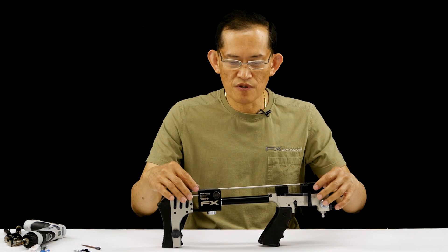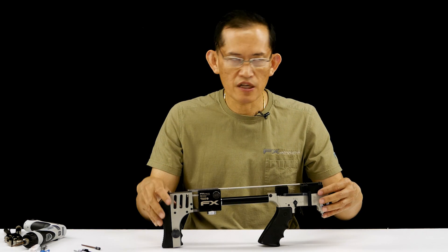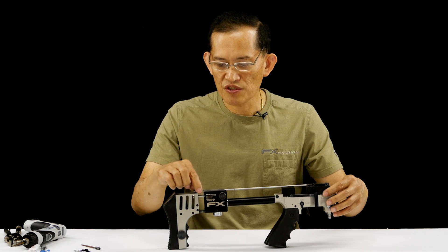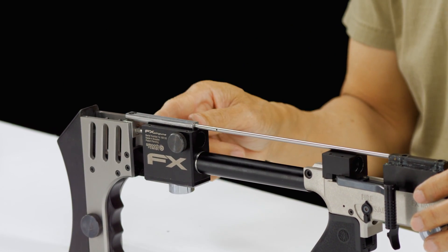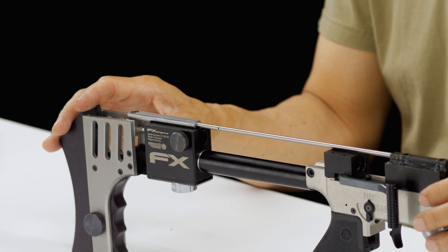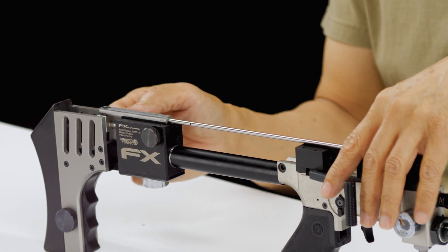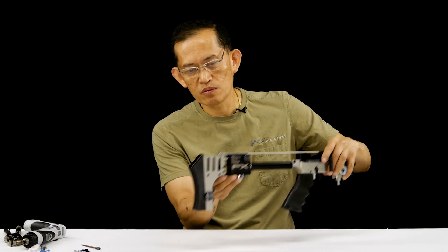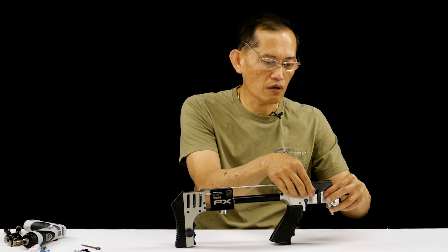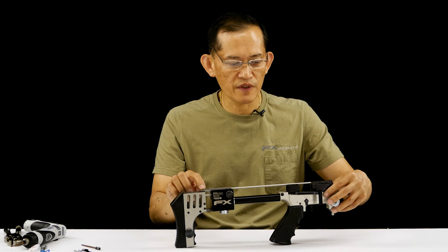Now, if you took this off and accidentally rotated the rear section — it's kind of a left-hand thread. If you turn this, it will make this section longer, and it will affect your transfer port alignment on your pellet probe. And if it's too short, when you cock it, your feeder block will go further into the magazine hole, and if it's going to crimp your magazine and hit it, then you can't close your handle. So it's very important.